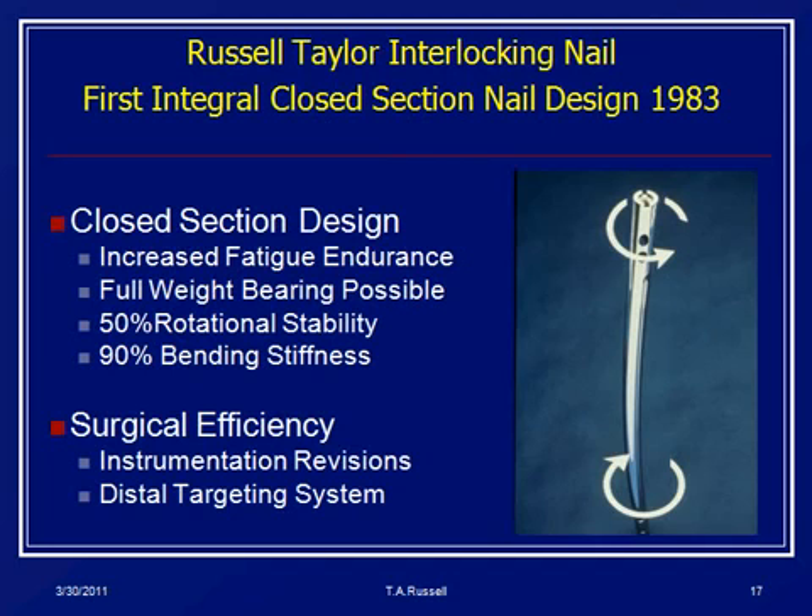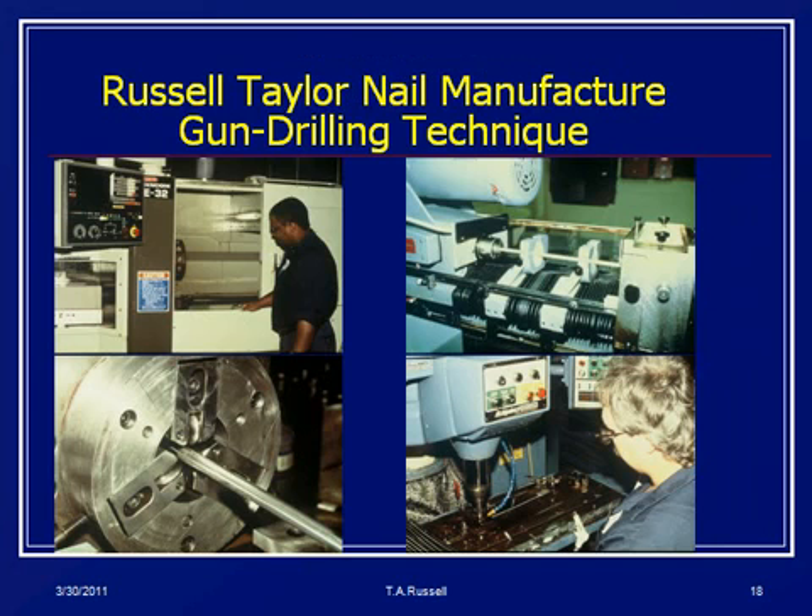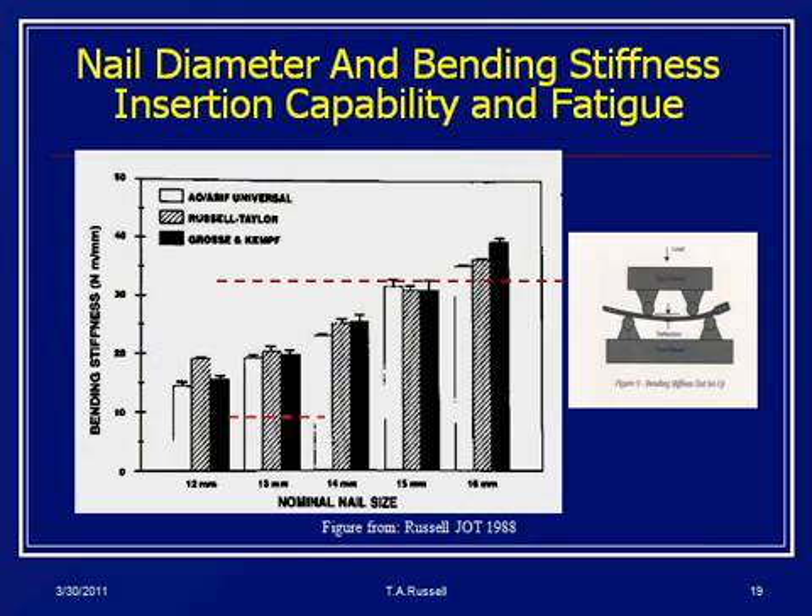We got involved in nail design here in Memphis because of our medical center background. We looked at the mechanical characteristics of the nail and figured out a new way of making them. People had closed-section nails in the past — the Sampson nail is a good example — but they didn't have a manufacturing technique that gave sufficient fatigue life and flexibility. We focused on a design with 50% of rotational stability and 90% of the bending stiffness of the femur as a formula. The real advance that made this possible is a technique called gun drilling — the same machines used to drill precise cannulations in gun barrels. A paper we published in 1988 showed you could take a closed-section nail and make it equivalent in bending stiffness to slotted nails, but with much higher fatigue life.